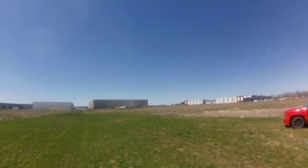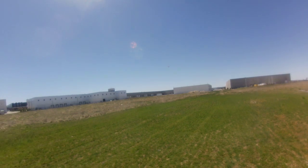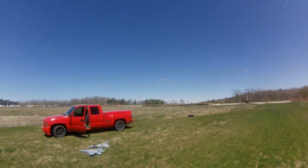The wind's picking up. Figures — it always picks up when I bring the plane out. With this setup I fly, seeing the handle of the wind pretty good.